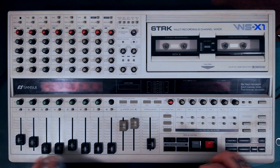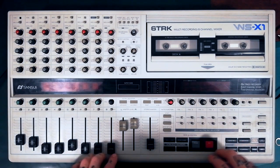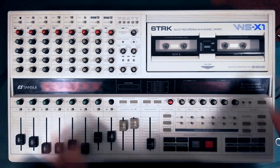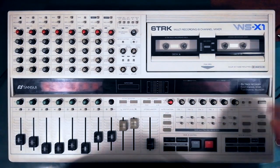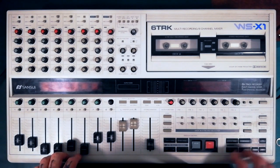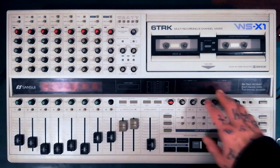Welcome back to Tetrakan Super Monoblock. I'm about to start diving into and refurbishing this Sansui WS-X1, so I thought I'd give my first impressions of this machine, and those first impressions are pretty positive.